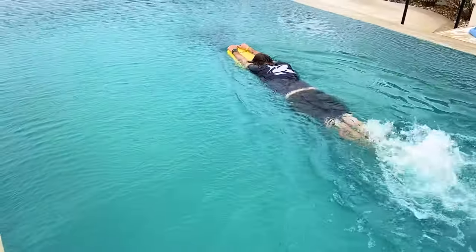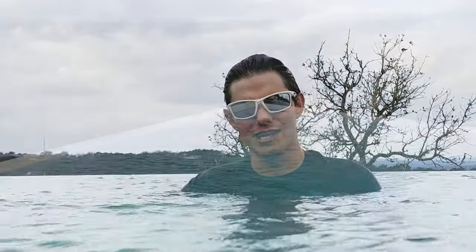We'll start with a kickboard, taking two breaths and putting your face back down in the water, continuing to kick. Then take two more breaths, face back down, and continue kicking.